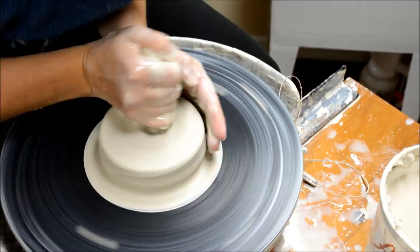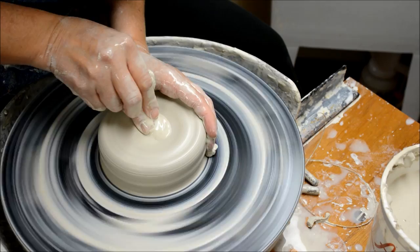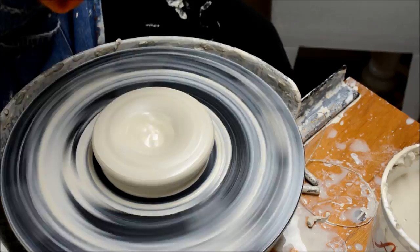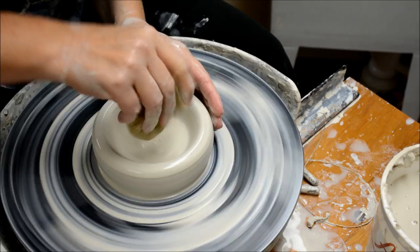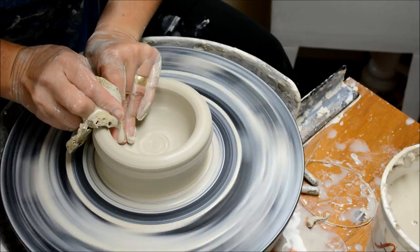So everything's going to look very similar, even in the opening. Again, leaving about 3/8" to 1½" at the bottom. So now when I open it this time, I'm going to lift my fingers upward so as it comes toward me, I have a nice rounded scooped bottom. So now when I lift the sides, it no longer has a flat bottom, but it has a scooped bottom.